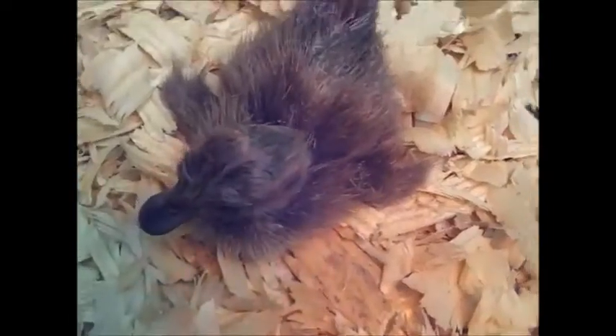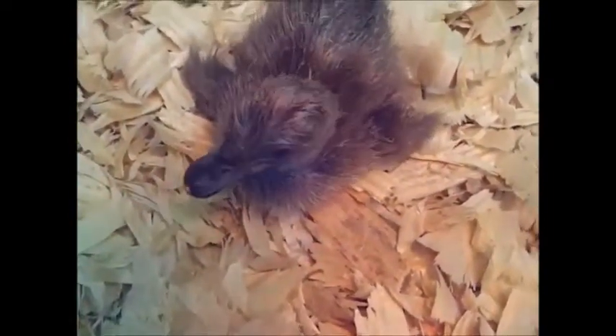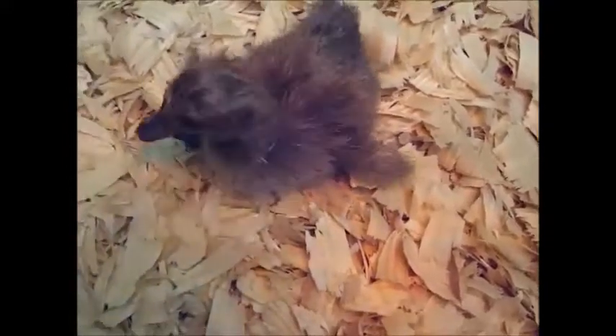There he is, getting all dried out. Look at him — he's walking around and moving!